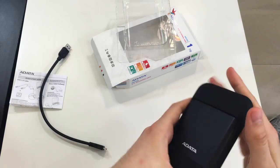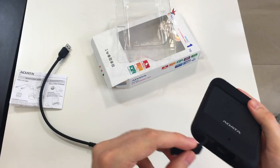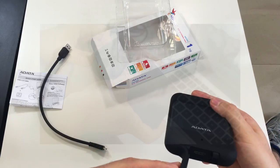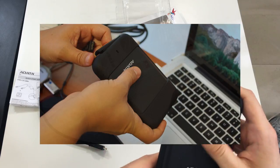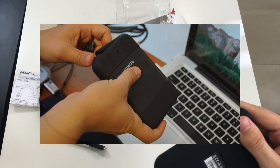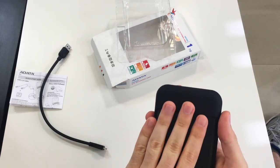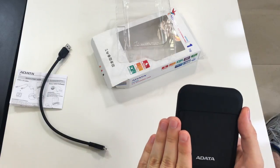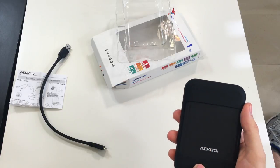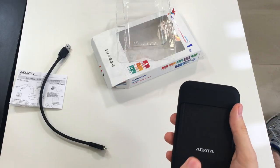This is an external silicon protection — as far as I know, it is removable. Here is where you connect the cable. It has an interesting texture, very stylish, doesn't feel cheap. Made in Taiwan. What's important to know: the choice of materials is excellent. There are several layers of protection — three to be more precise. It's waterproof, dustproof, and shockproof.